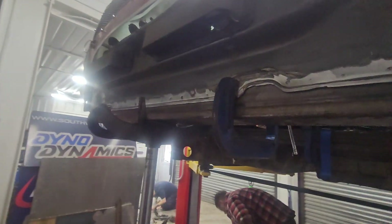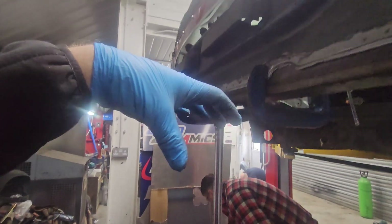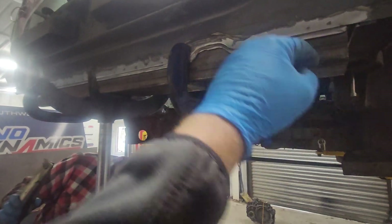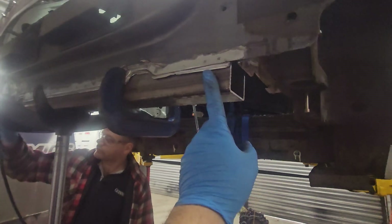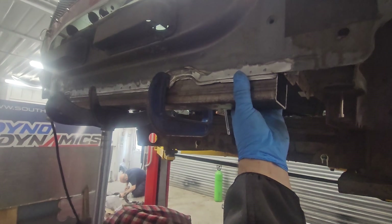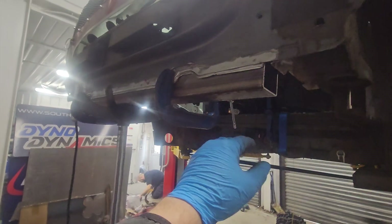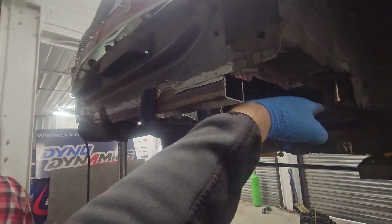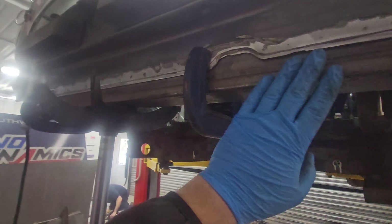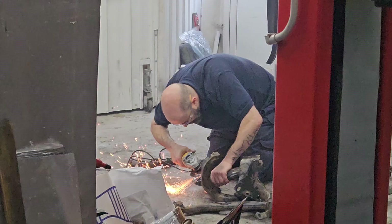We've cut into the rear panel — there's like an OEM pressed box section there — and we want to mount the rear of the subframe here. So we've trimmed out the bottom inside there and put in some 60 by 60, three mil box. We're going to balance this up, level it against the OEM panel, tack it flat with the base of the car, and then we've got a sensible rear point to mount our rear subframe on. Mike's over there modifying the subframe.